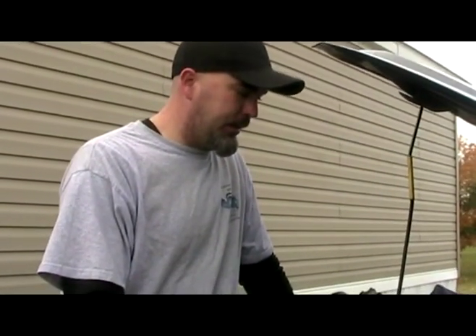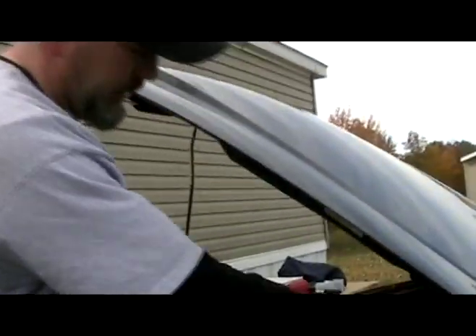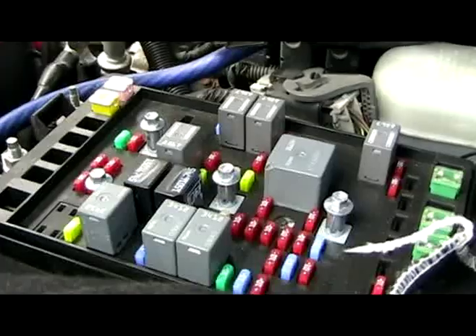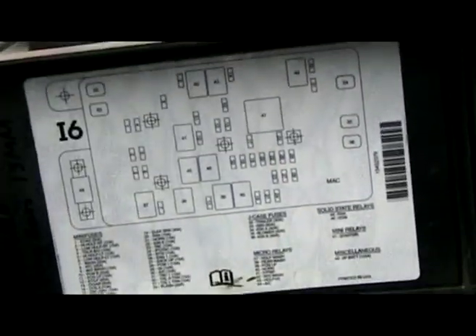Today we're going to check the fuel pressure on a 2003 truck. One way I do it is I take the fuse block cover off, then go to the fuel pump relay, which is number 41, right here.